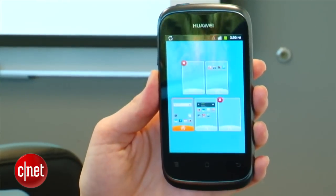I'm Jessica Dahlcourt for CNET, taking a first look at the Huawei Ascend Y for U.S. Cellular. The Y stands for youth — it's a whole series of phones, and in this case it really represents a transition model for people who are used to feature phones and are moving to smartphones.